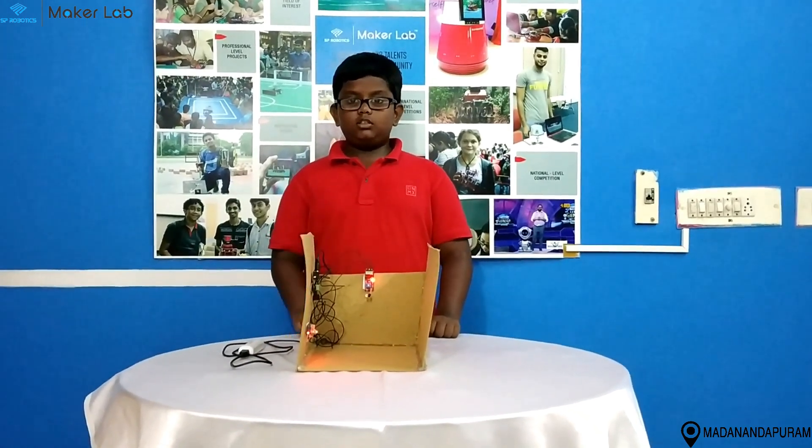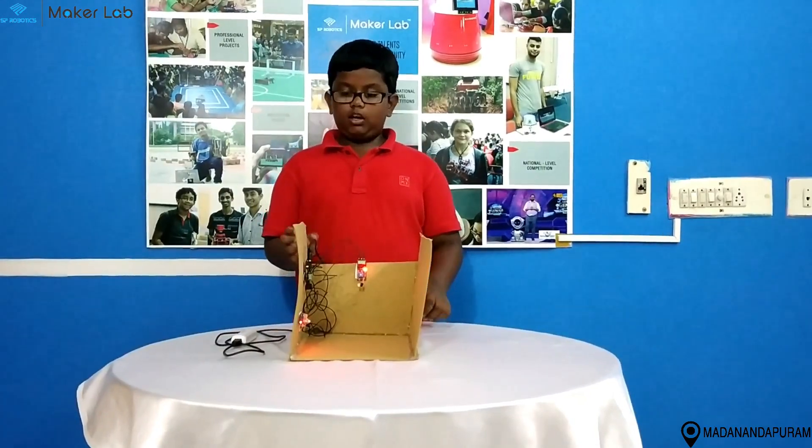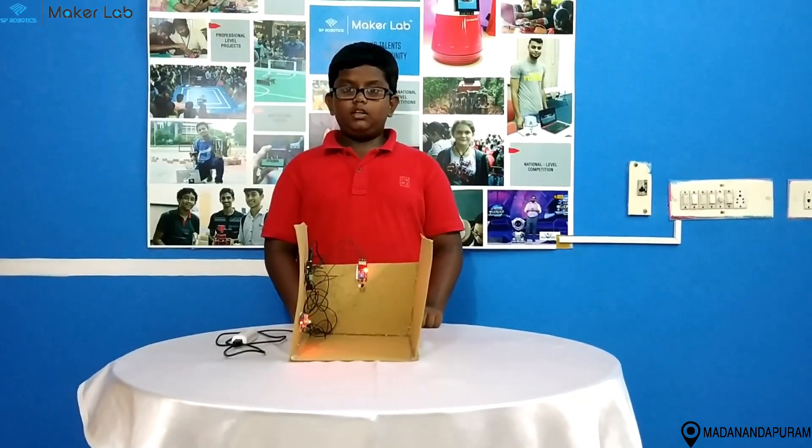Hi, my name is K.P. Jyothi Keejo. I am studying in Omega International School. I am from S.P. Robotics Maker Lab, Matananda Puram.